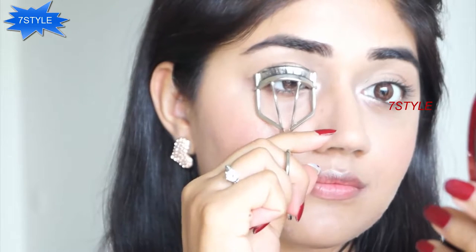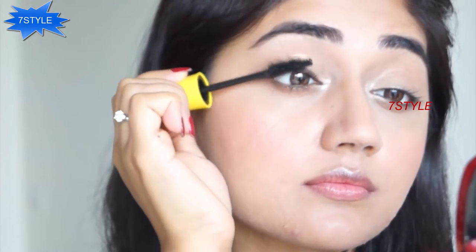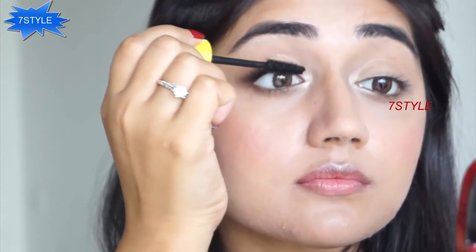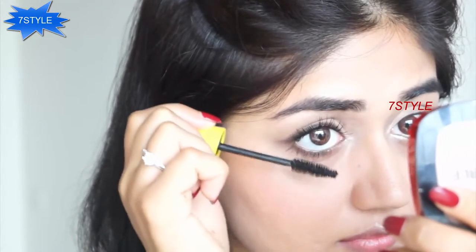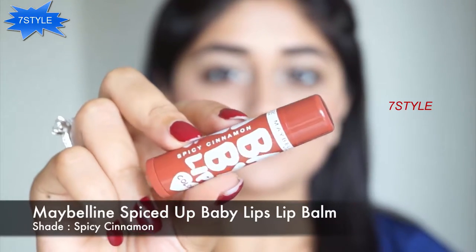The last step is mascara — I'm using the Maybelline Colossal Volume Express mascara, but first I'm going to curl my eyelashes. The reason I like this mascara is because it gives a very believable natural-looking volume. It doesn't clump your lashes or give a spidery look — it does lengthen and volumize but still gives a soft, natural look.